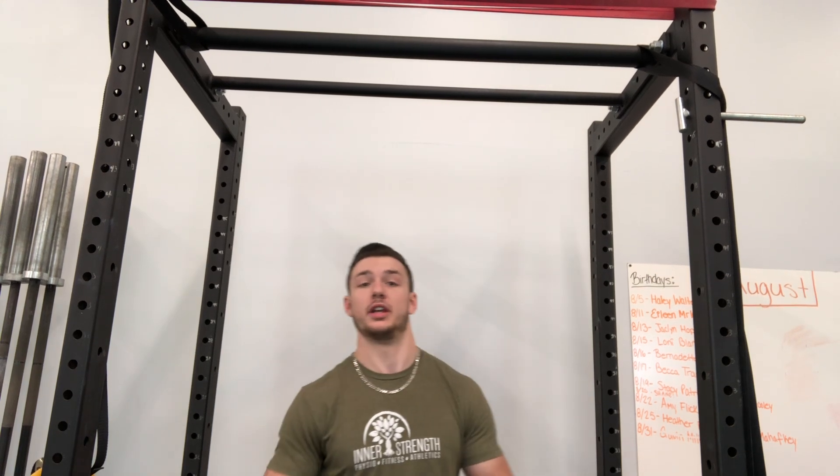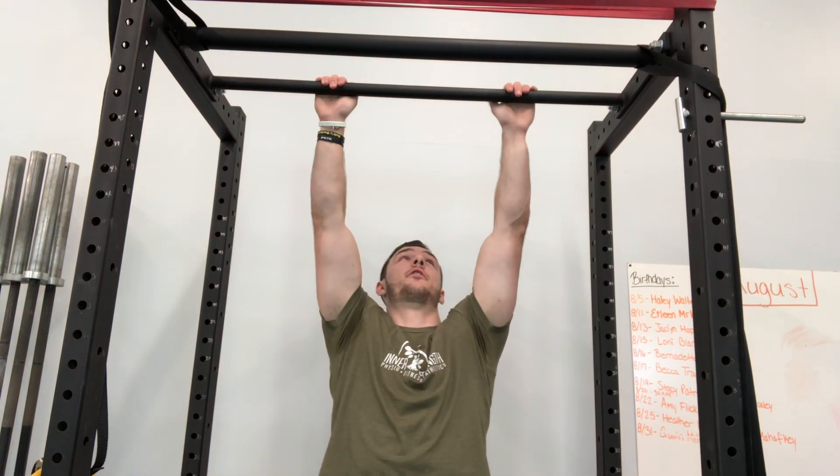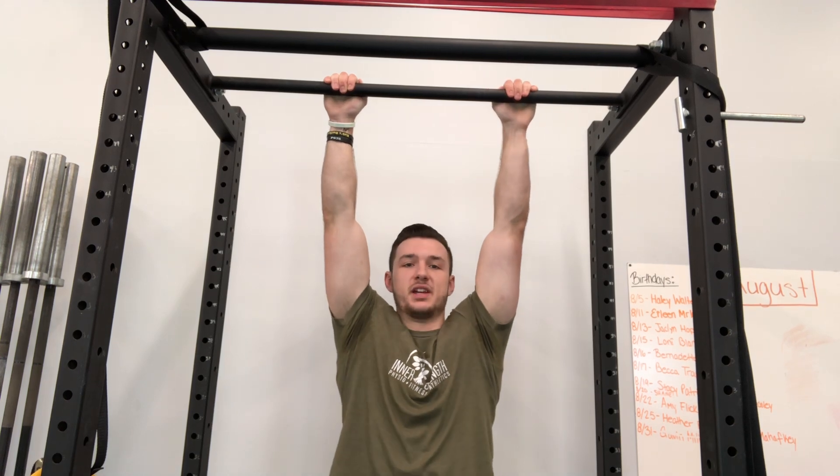For hanging shoulder shrugs, what you're going to need is a bar that you can hang off of, so you're able to pick your feet up and be entirely hanging.